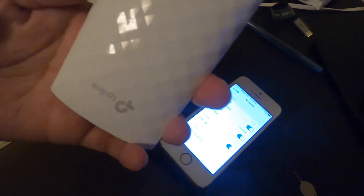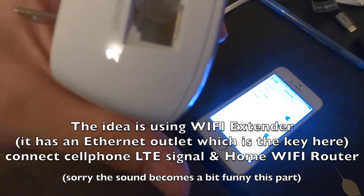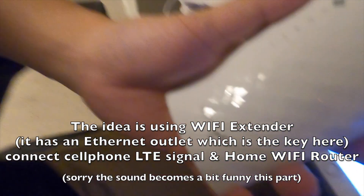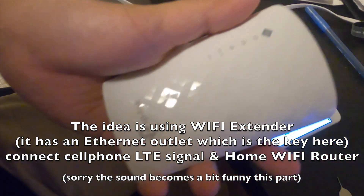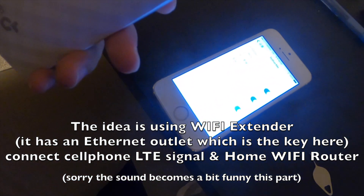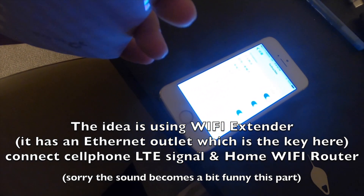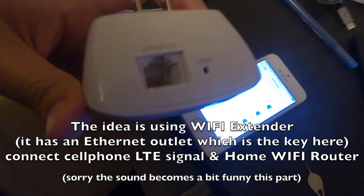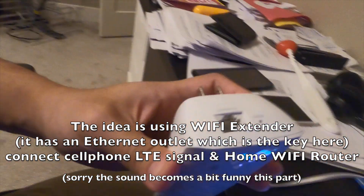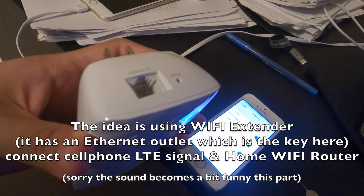I got this TP-Link extender and it has an ethernet port. I will use this TP-Link extender to wirelessly catch the hotspot on my T-Mobile LTE, and then use the ethernet to connect to my router, so that I will ultimately use the LTE to drive my router and provide the home internet.